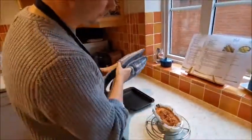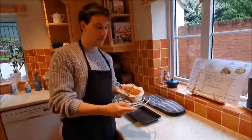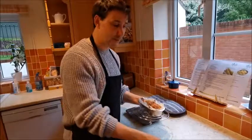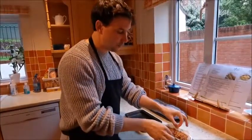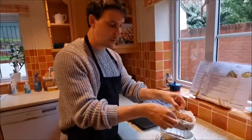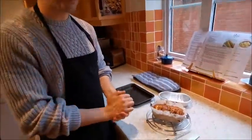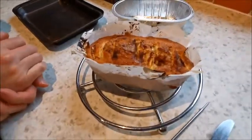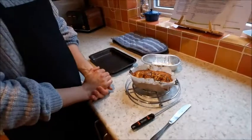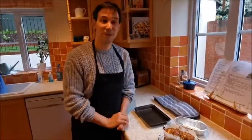I'll pop this on a cooling rack just so it can cool down for a little while - it's pretty hot at 90 degrees, too hot to eat. If you can, remove it from the tray and leave it for about 20 minutes. Then slice it up, have it for your tea with a hot drink - it's beautiful. I look forward to seeing you next time. That was the Dutch apple cake - hope you've enjoyed it, bye for now!